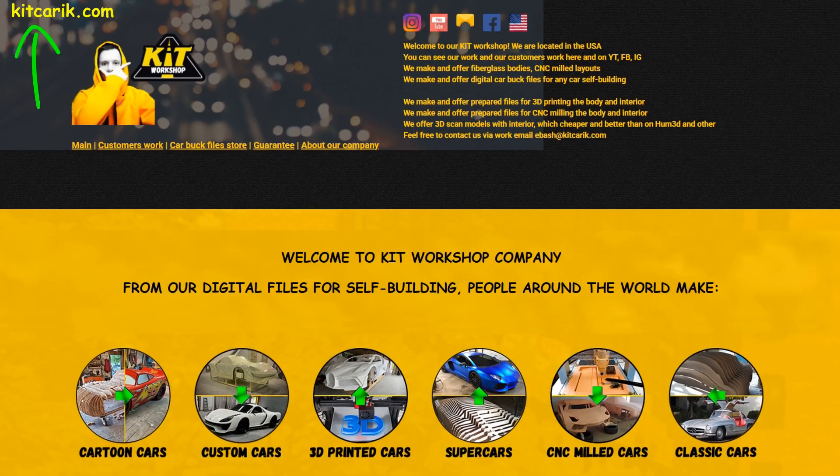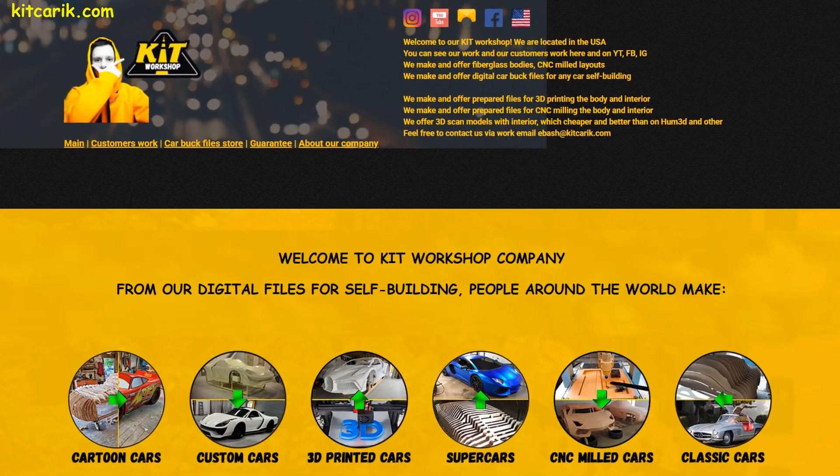If you need digital car buck files for any car self-building, then welcome to our website!